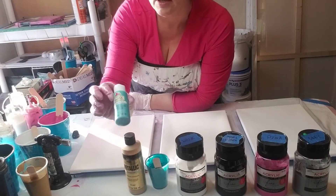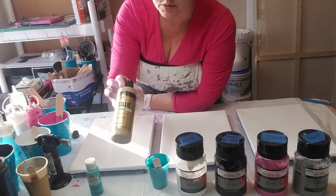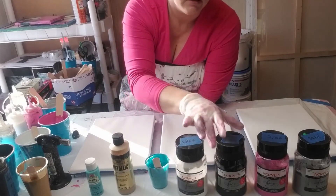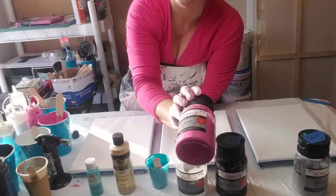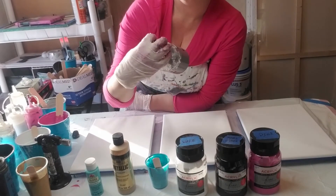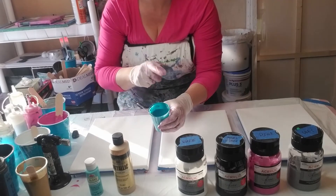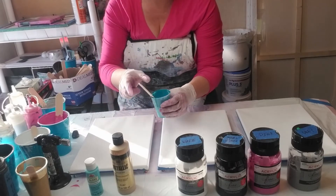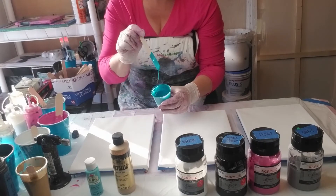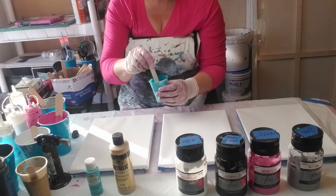Here are the colors I'm going to use: Apple Barrel Bahama Blue, Folk Art Metallic Pure Gold — there are a whole bunch of different golds, this one is Pure Gold — Fine Touch White, which is the titanium white, Fine Touch Mars Black, Fine Touch pink, and then I also have this special teal color I made from a pour that had a lot of blue and green and wonderful colors in it. I really liked it so I called it my teal, but there's no way I'm ever going to replicate it again.